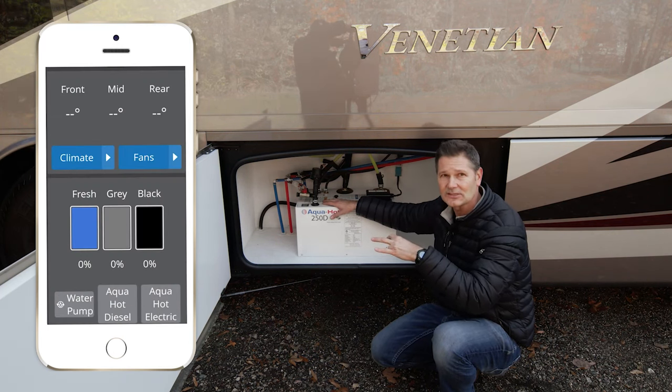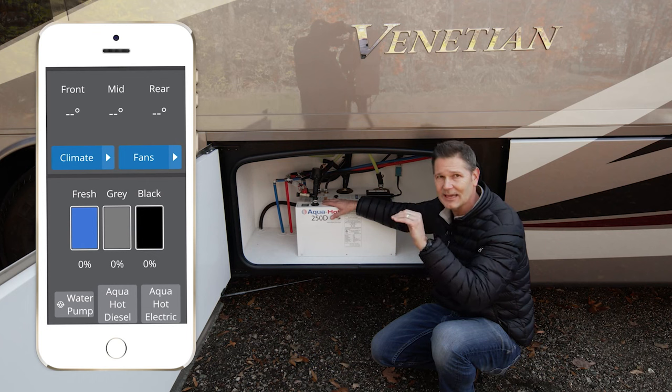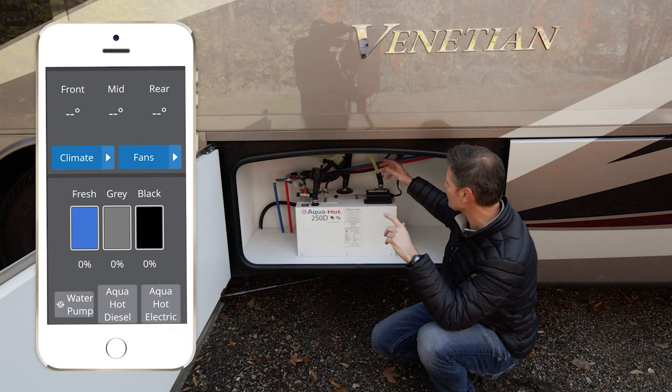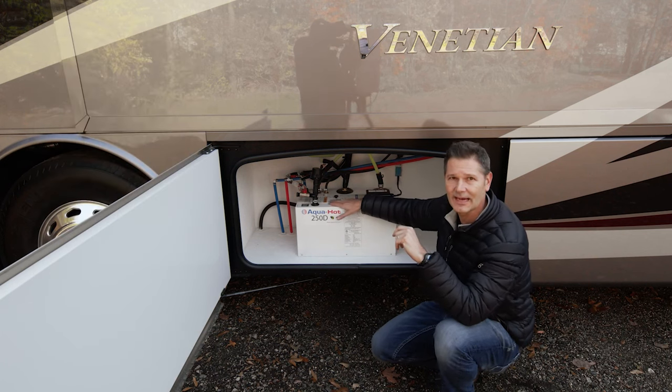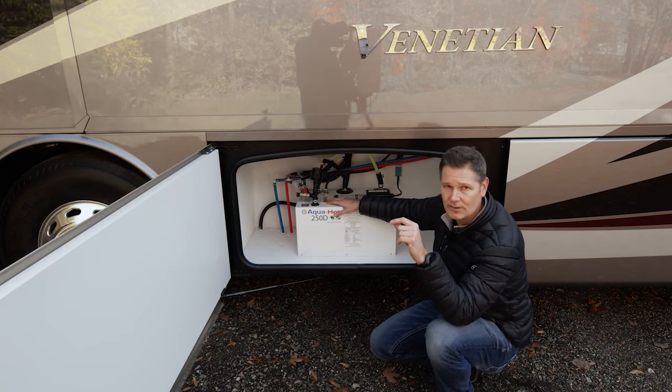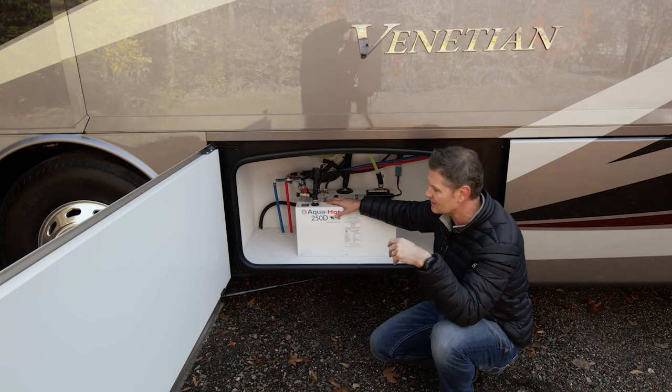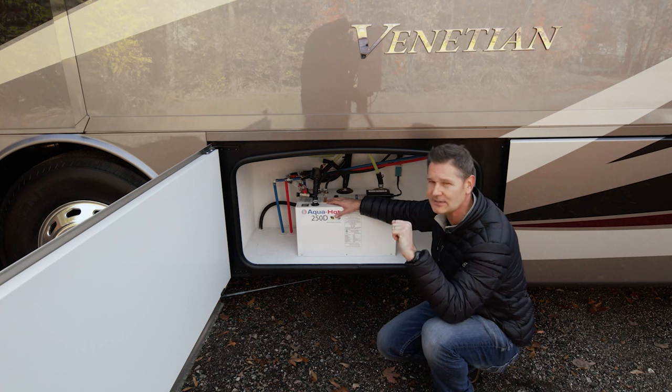There's an electric element you can turn on that's going to help maintain the temperature, and it's also going to give you some light-duty hot water — maybe for a quick shower. When you're plugged into shore power, the electric element is good for heat when it is not freezing out, maybe some dishes here on the road or a real fast rinse off.